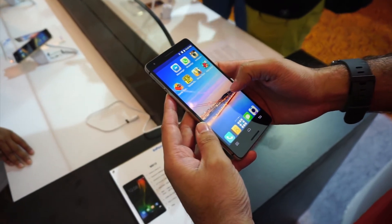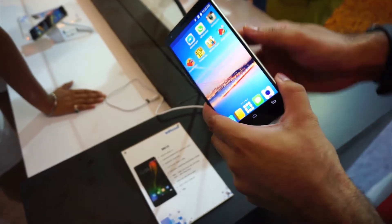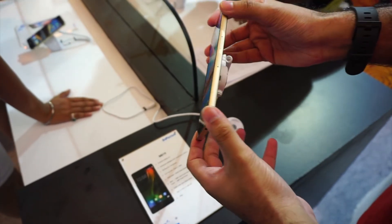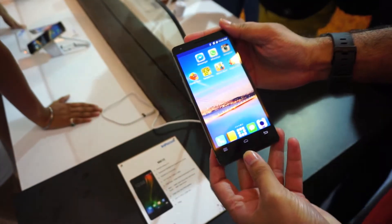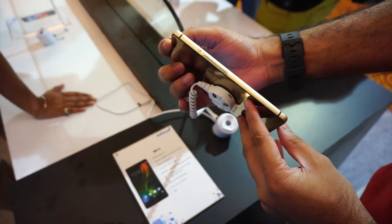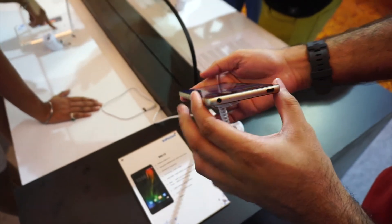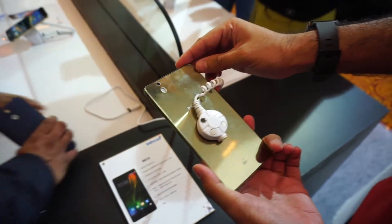What's up folks, Rahul here from MySmartPrice and we are now taking a brief look at the new Infocus M810. The M810 was launched by Infocus in India a few days ago and is exclusively available through Amazon in the country. Touted as a powerful mid-range device, the phone is priced at Rs 14,999 and makes a decent buy for the price tag.